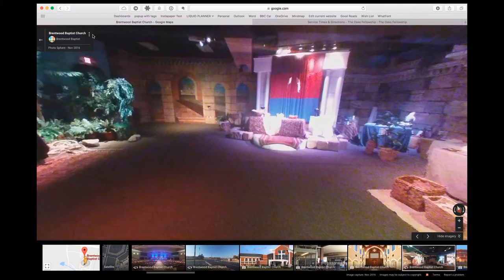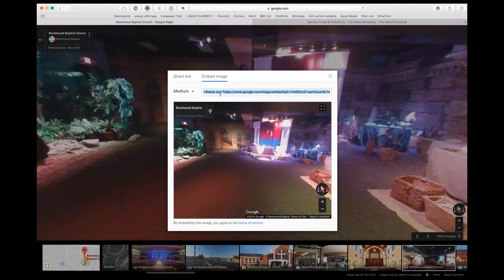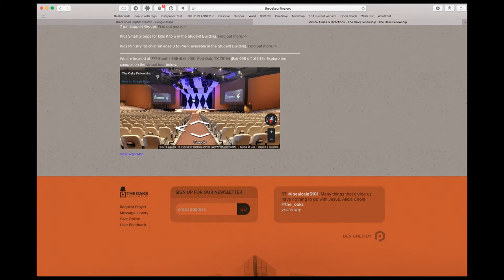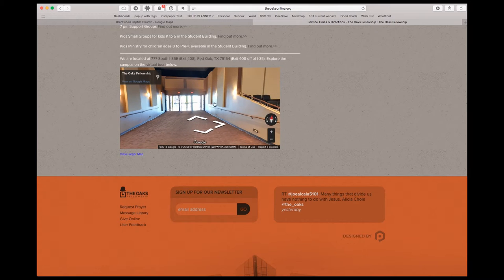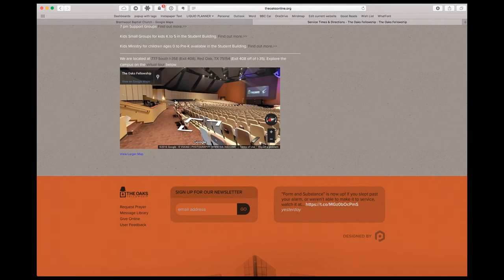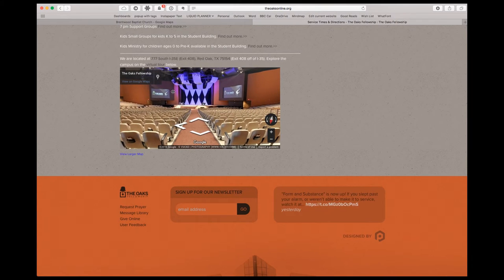But let's say you want to take this photo and put it somewhere else. While viewing the photo, go to the three-dot menu in the upper right, click 'Share or Embed Image,' then click 'Embed Image,' and it gives you an embed code. You can copy and paste that code into a page on your church website and basically build a virtual tour gallery. For example, Oaks Fellowship down in Texas embedded their worship center on their service times page — a really nice 360 view right on their web page.